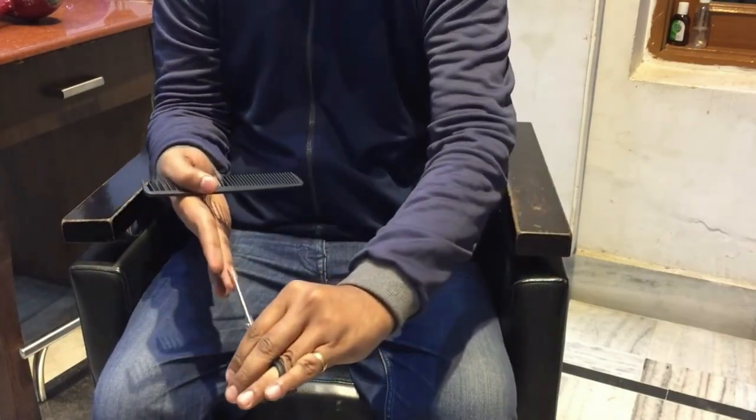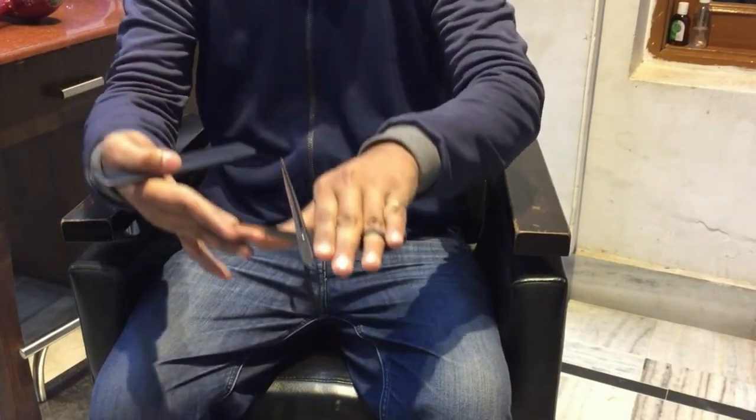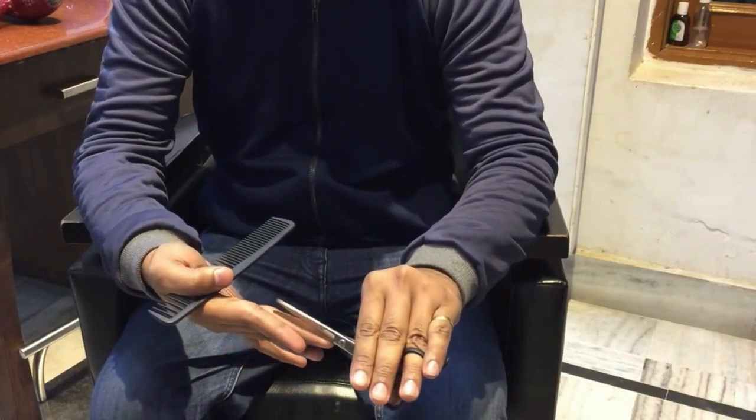The blade connected to the thumb is the only one moving, and the blade connected to the fingers is stationary. If you move both blades, then there is a chance of you getting a finger cut or injury.